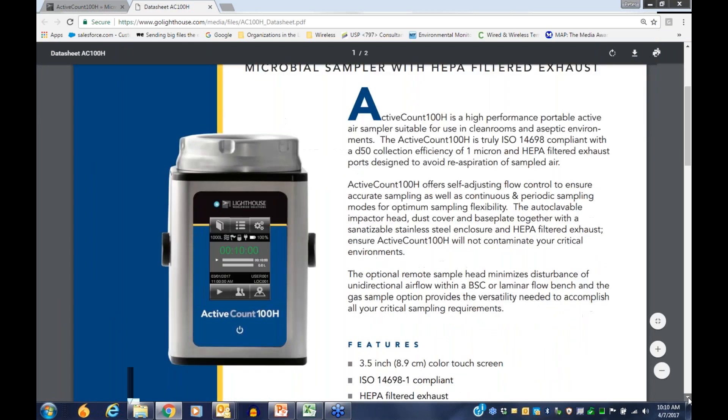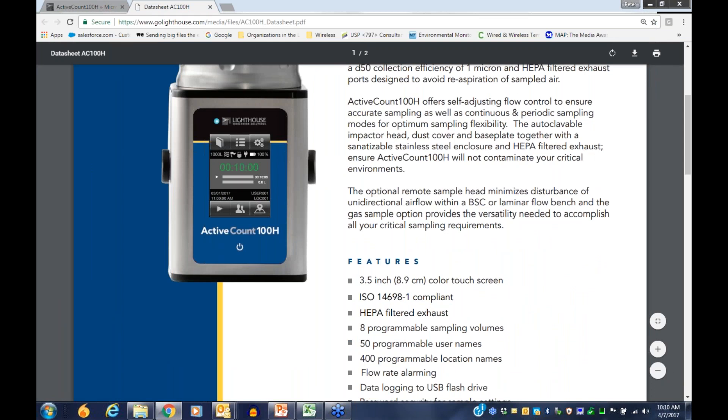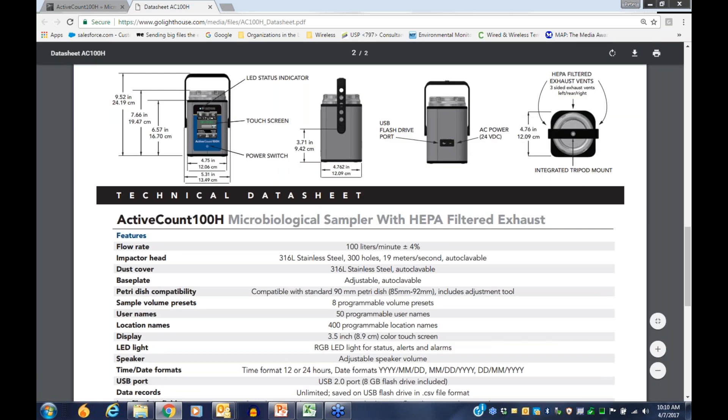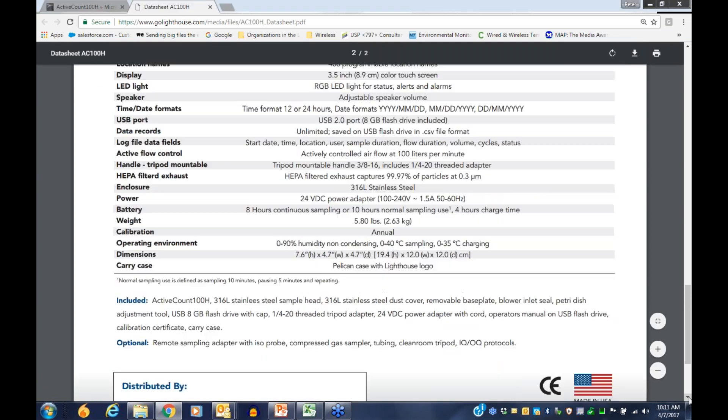The data sheet covers all the details from today's presentation — self-adjusting flow control for accurate sample volumes, continuous and periodic sampling modes. On the back it lists physical dimensions, flow rate of 19 meters per second through each sampling hole, 316L stainless steel adjustable and autoclavable holder accepting 85 to 92 millimeter plates, 8 programmable volume presets, 50 programmable user names, and 400 programmable location names.